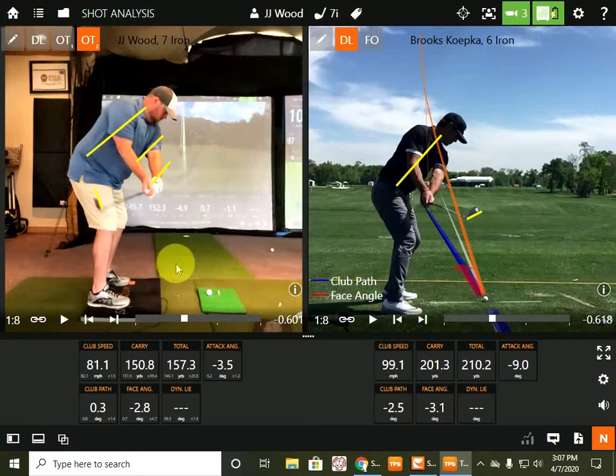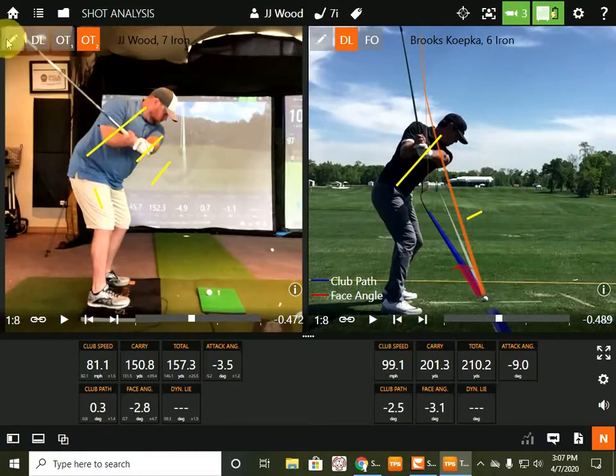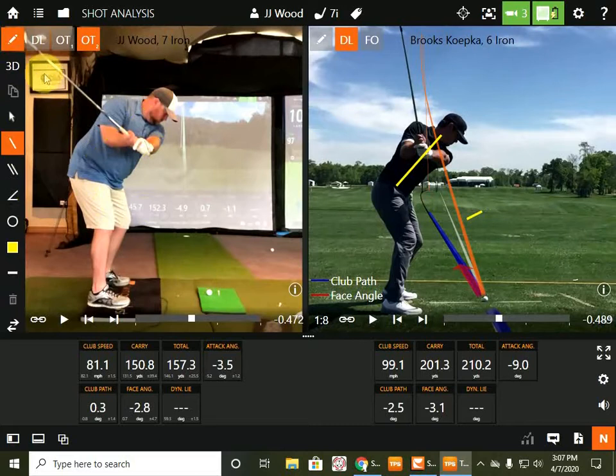But that's probably because you're not turning through. So then the next position — I just use a checklist, because you find the root cause every time, you just go step by step. So this is position three, and I've looked at hundreds of tour players, and the only guy that doesn't do it like you is J.B. Holmes, but statistically on tour he's the most inconsistent ball striker, because it's all timing.